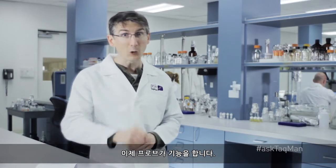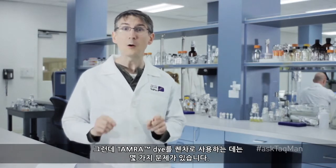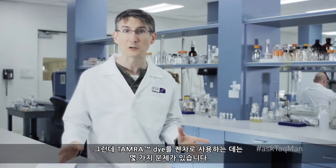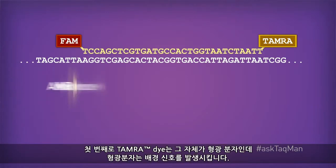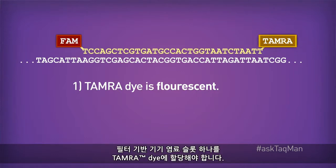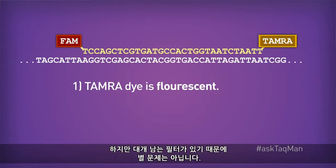Now, this probe will work, but just note there are a couple of potential drawbacks to using TAMRA as the quencher. The first is that TAMRA is itself a fluorescent molecule, and as such it gives off background signal. That fluorescence has to be accounted for independently, and as such TAMRA will occupy one of your dye slots on a filter-based machine. Not usually a big deal, since you still have several filters left.